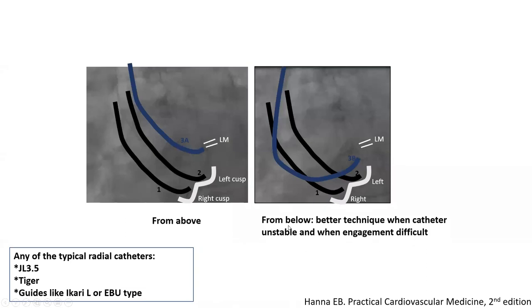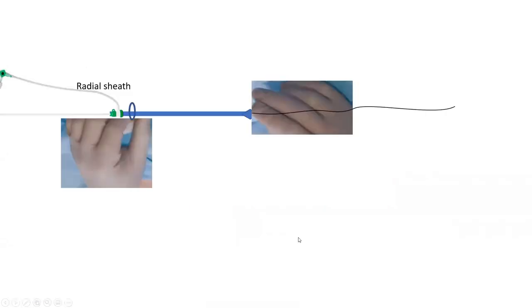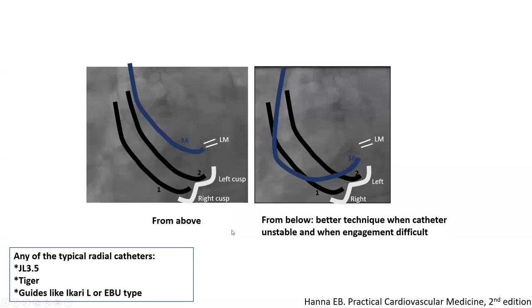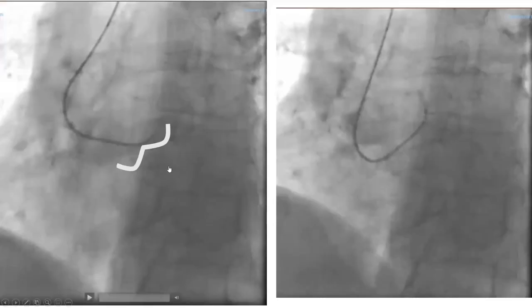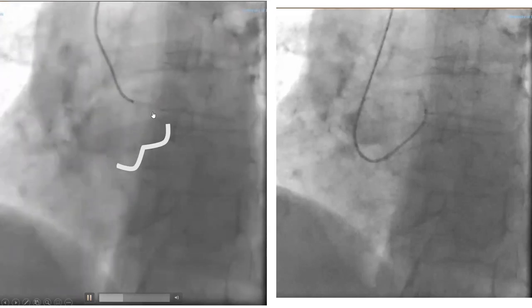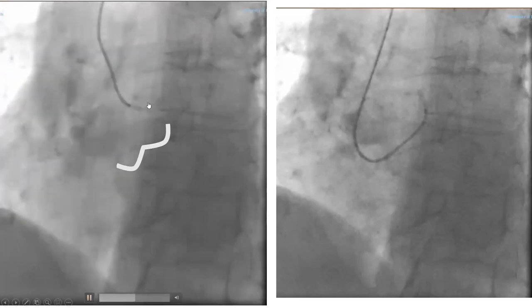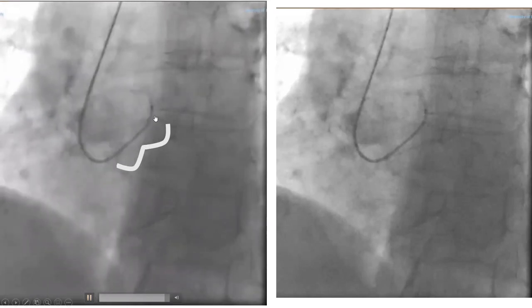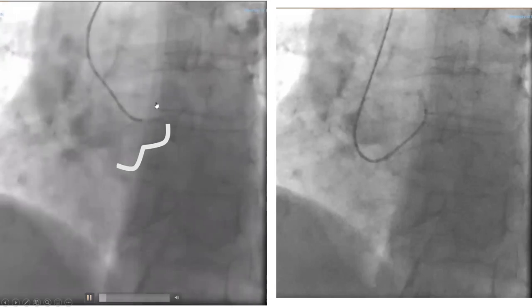The below engagement is definitely my preferred technique when the catheter is unstable and when engagement is difficult — such as a case where you have a bad innominate angle and you're worried the catheter will fly out and is unstable and poorly supported. You try to engage from below — that's the more stable engagement. Here is an illustration of left coronary engagement looped from below. We got to the left cusp, tried to engage from above with a certain torque — we tried to clock, it didn't work. So we pushed it back down and looped it from below.